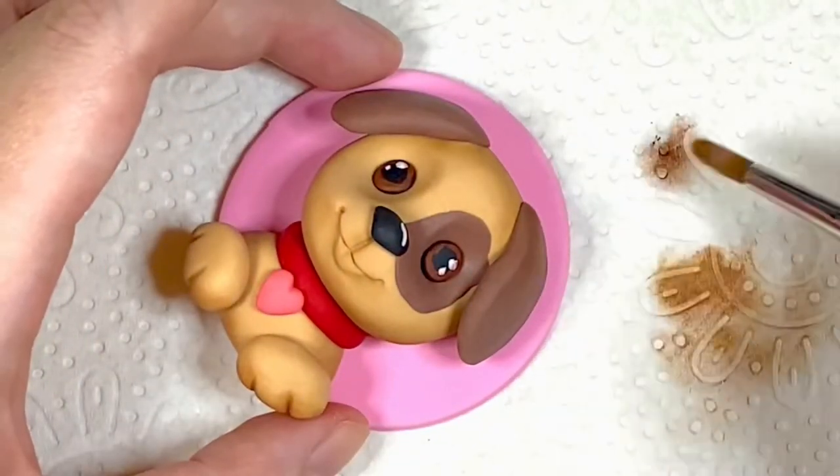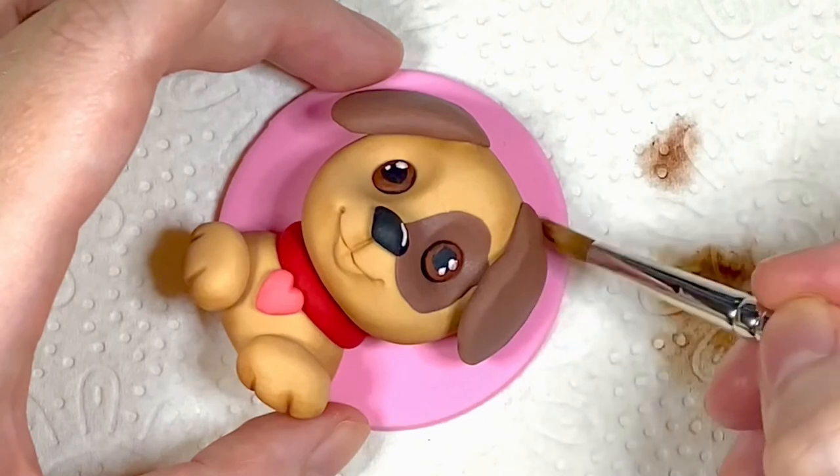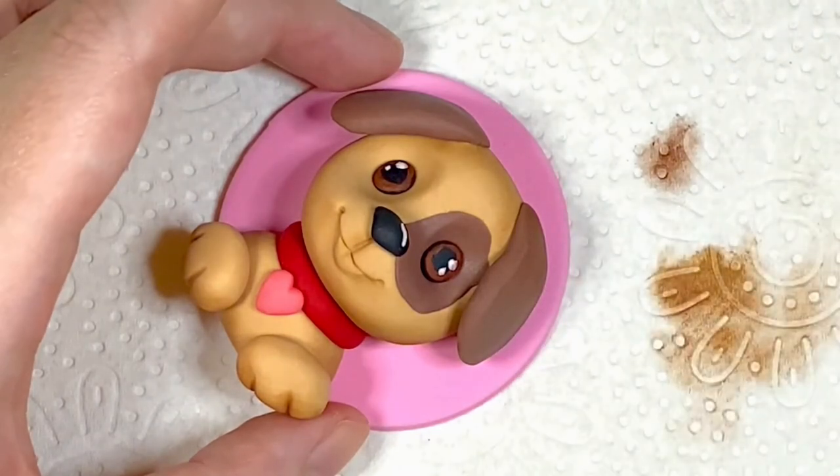I'm now using the Magic Colours chocolate dust colour to go over the top of his ears and then a little bit around his eye.